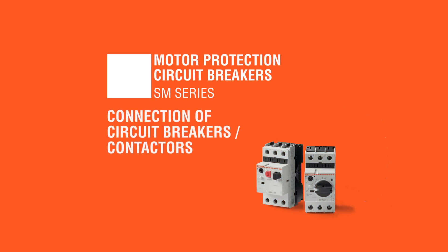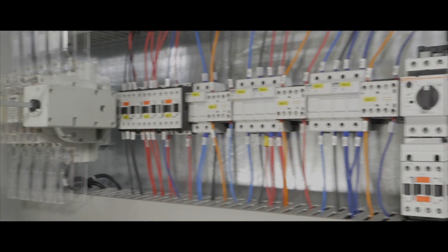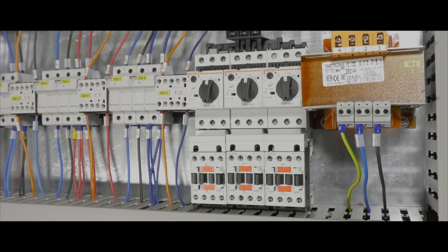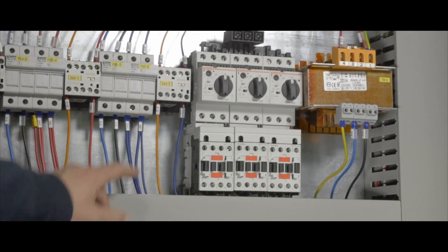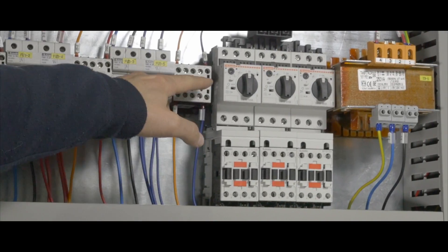Direct electrical and mechanical connection between motor protection switches and contactors is very useful. It considerably reduces space, cost and installation time, because it uses a single DIN rail and eliminates the need for a cable duct between the two devices.